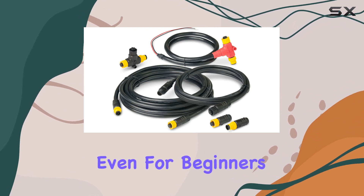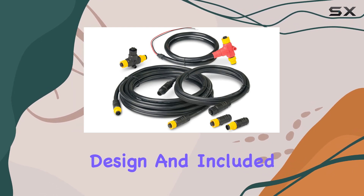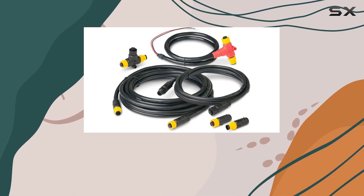Setting up this kit is a breeze, even for beginners. Whether you're a seasoned sailor or just getting started, Anker's straightforward design and included components make installation a smooth process.